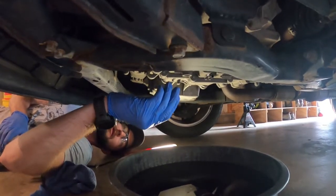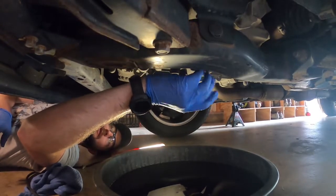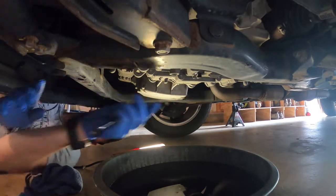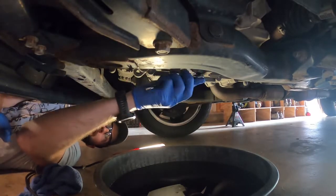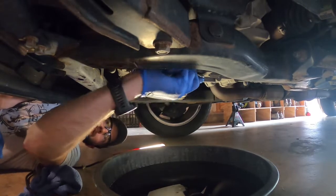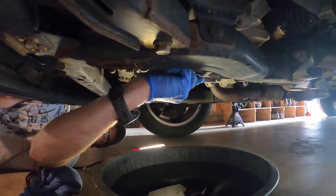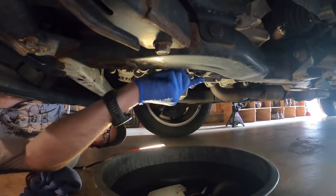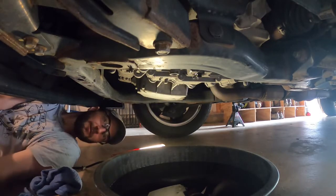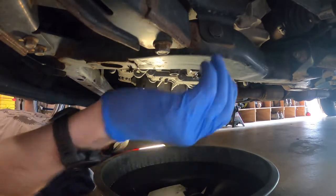We're barely dripping and since we're doing a flush we don't need to wait an hour for that to fully drain. So we're going to plug that up, snug it up — you don't want to go crazy here, it's just a little bolt. Go to factory torque specs, which is right about there — perfect. Got it.